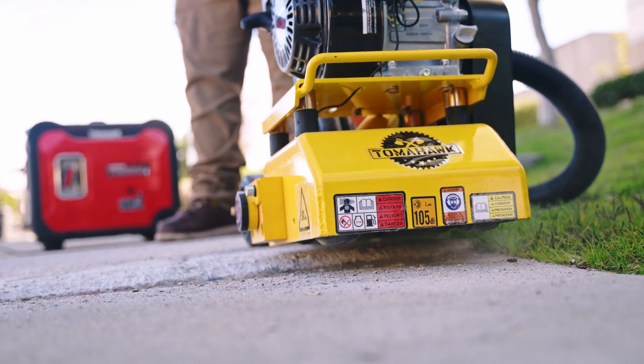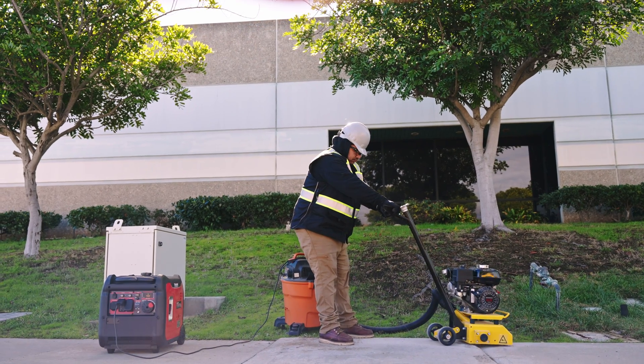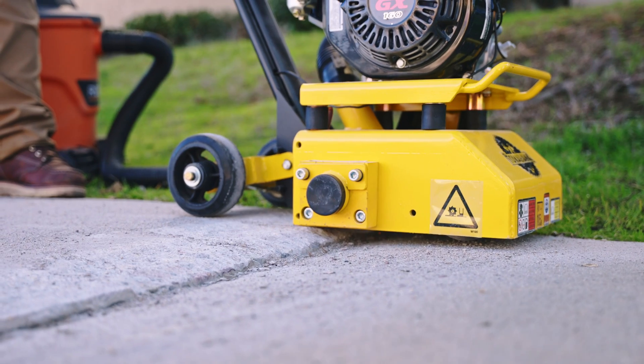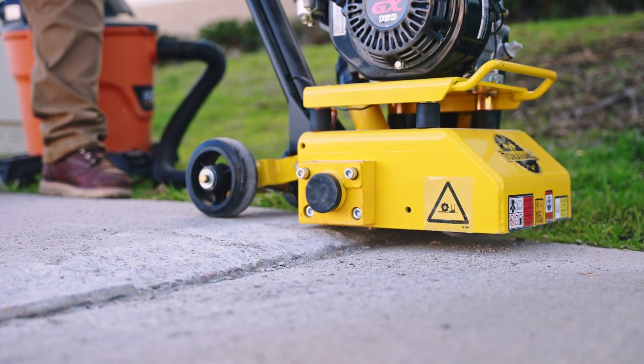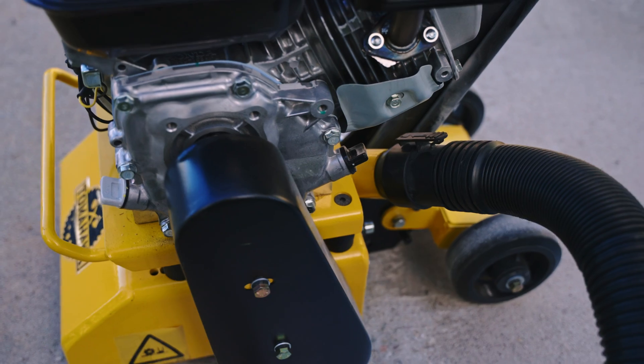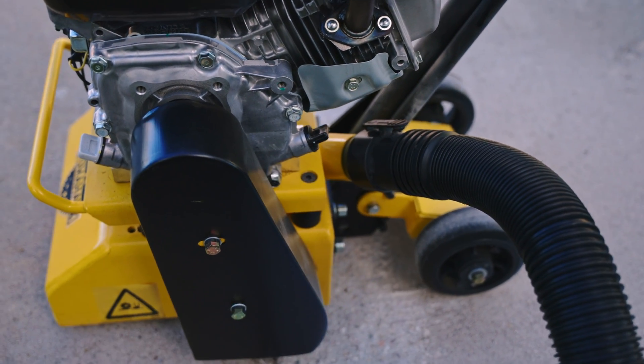Keep adjusting the cut depth until the desired depth is achieved. Tomahawk 8 inch scarifiers cut at a maximum depth of 1/8 inch per pass. If deeper cuts are needed, make several shallow cuts until the desired depth is achieved. Use an industrial vacuum dust control system for dry planing applications.